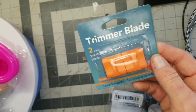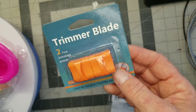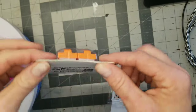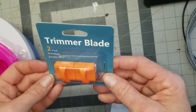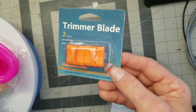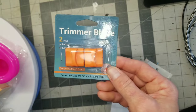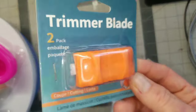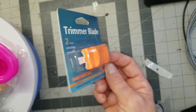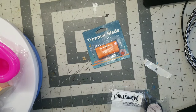I have a Fiskars paper trimmer and the blade went dull. Every time I go to pick up a Fiskars replacement blade at Walmart it's sold out. So I got this relatively cheap from Temu and I thought I'd try it out — I'm hoping it fits in my Fiskars. It doesn't really say that it will.